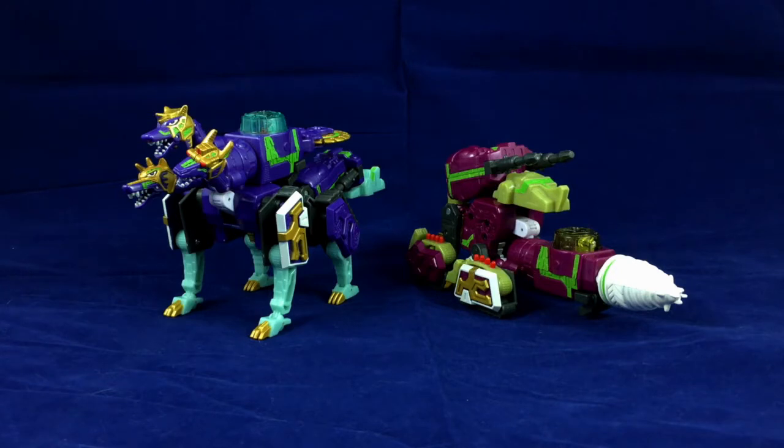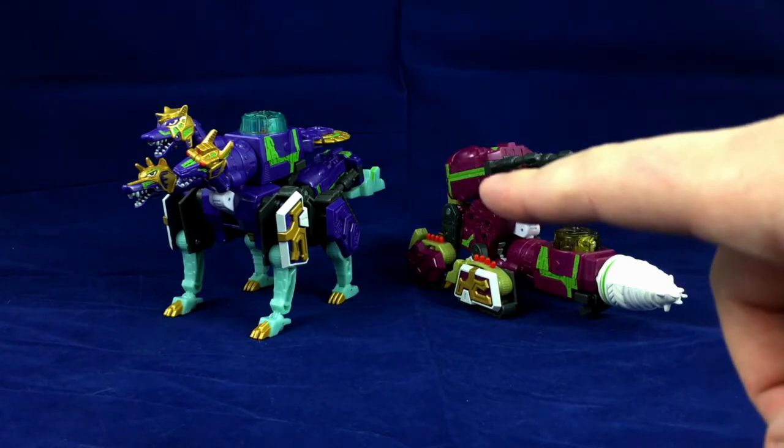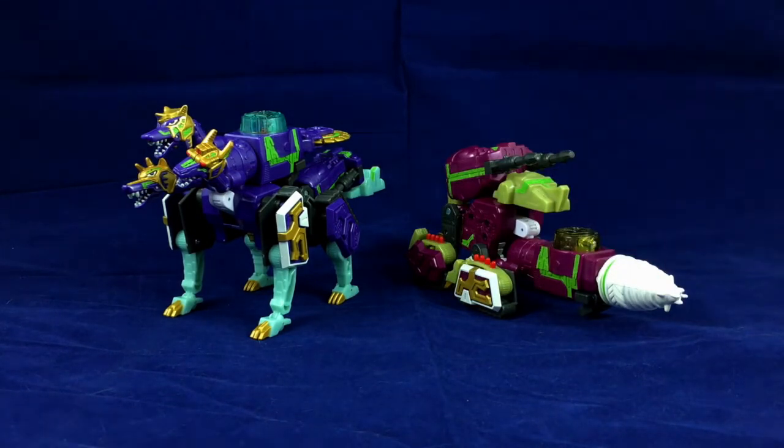They can't all be winners, and this is probably going to be the only video I do on anything Web Diver, unless I can somehow luck out and get my hands on Web Aryon. But yeah, other than that, it's pretty much going to be it for me and Web Diver, I think.